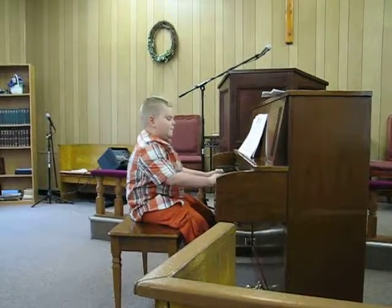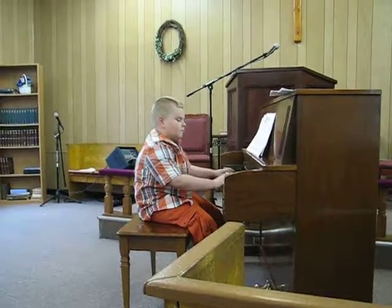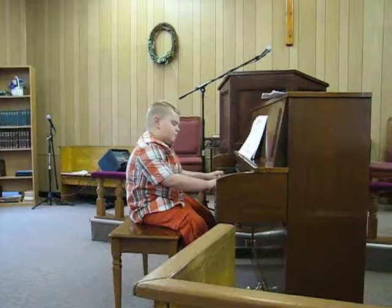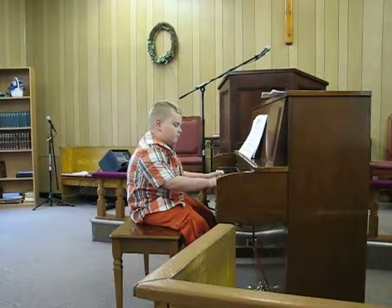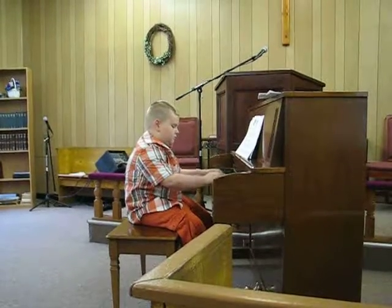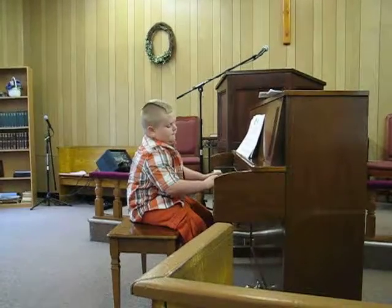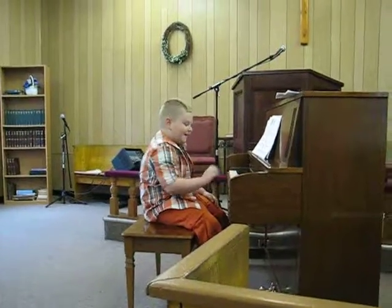Here we go. We'll see. Here we go. Okay. Thank you. Thank you.